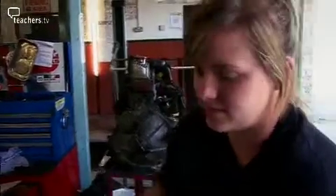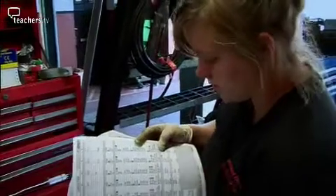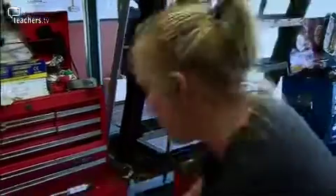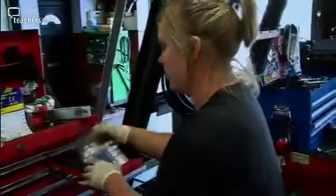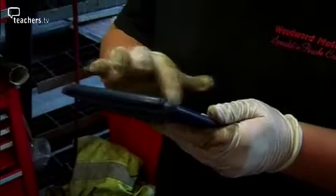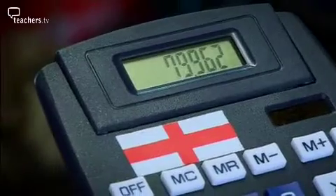Now I need to torque up the wheels. I need to find the manufacturer's specified setting which I find in my auto data book. As you can see by the state of it, it gets used loads. Just here it tells me that the wheel nuts need to be torqued to 110 Nm. Unfortunately, my torque wrench is in pounds per foot so I need to convert the Nm into pounds per foot. I just need to do this quick calculation which tells me that it needs to be roughly 80 pounds per foot.